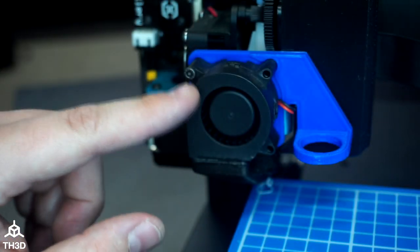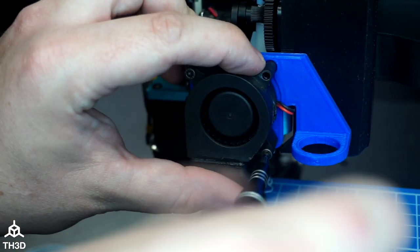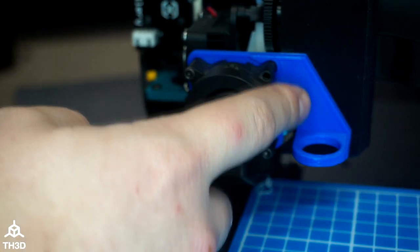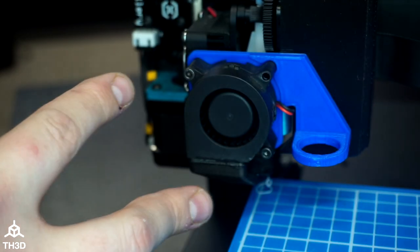Try not to over-tighten these because you can deform the actual housing of the fan. Make sure the mount is snug by pushing down on it and then pushing up — you shouldn't see it shift. If it shifts at all, that means one or both of the screws are loose.